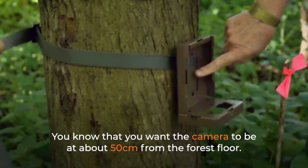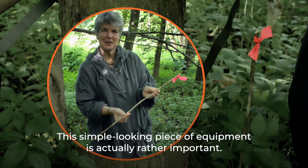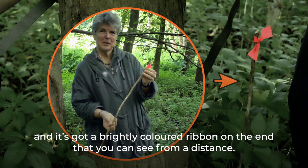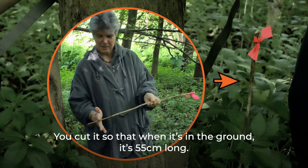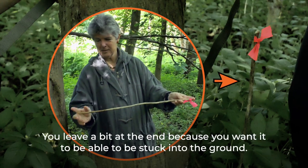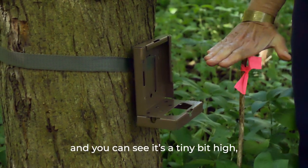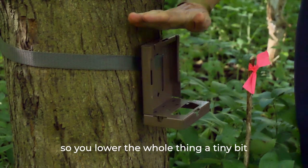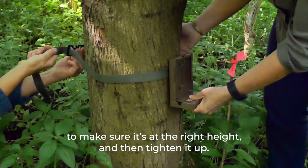You want the camera to be at about 50 centimetres from the forest floor. The 55cm stick is a piece of very straight wood with a brightly coloured ribbon on the end, cut so that when it's stuck in the ground it stands 55 centimetres tall. If the camera lens appears a tiny bit high, lower the support slightly. Two technicians can work together to get the right height and then tighten it up.